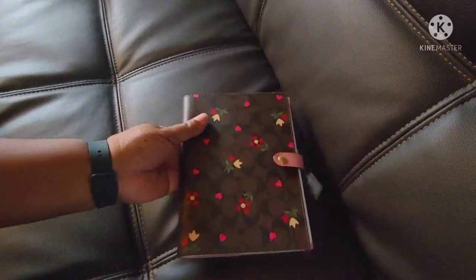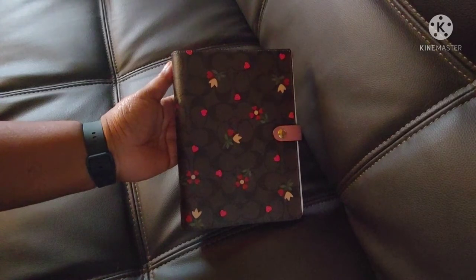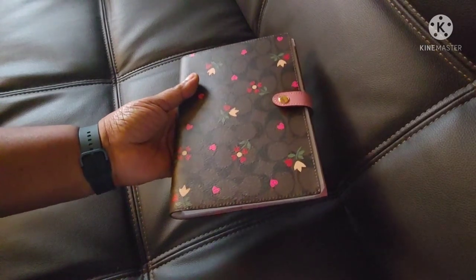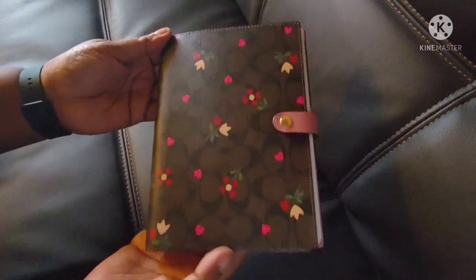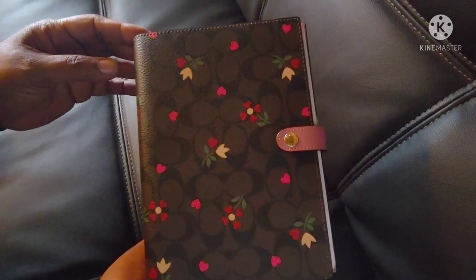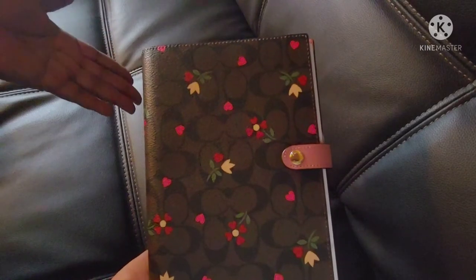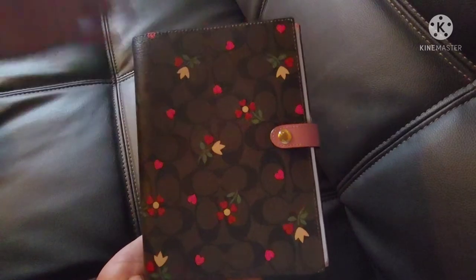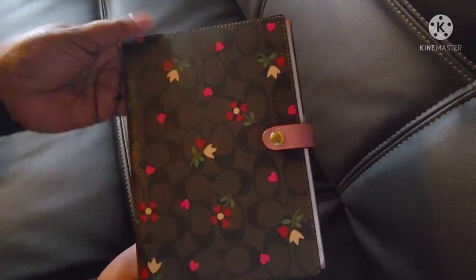So I ordered it from the Coach Outlet online the same day that it came out, and it came very quickly, within a couple of days. I really like the dark brown monogram and the flowers. Even though it has hearts on it, I wouldn't relegate it just to use for Valentine's or this time of year — it's a really pretty notebook.